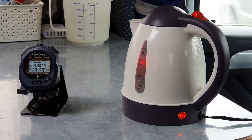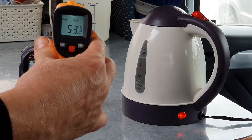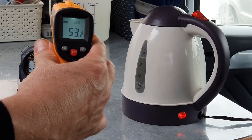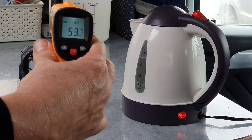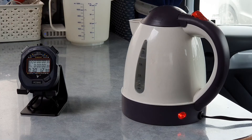So we're coming up to half an hour now and we are at 53 degrees. Given it's taken 30 minutes to get to 53 degrees, life's too short — we're going to call a halt to the test here.